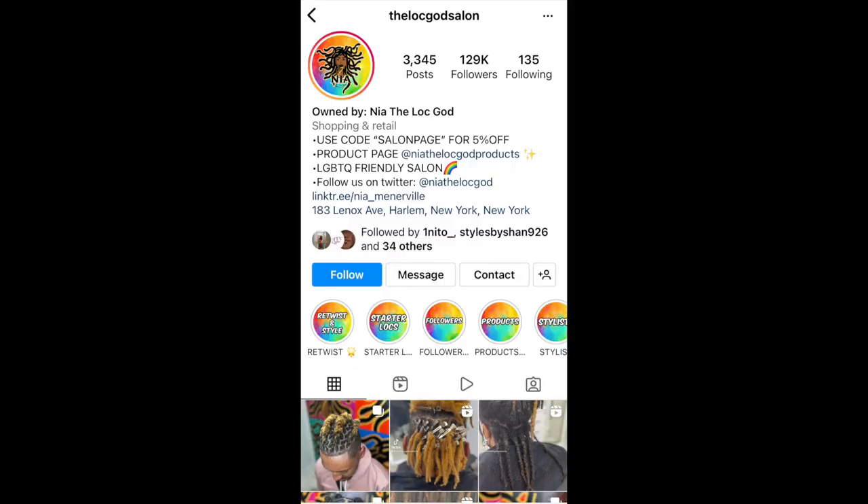I'm also going to be using a different product today. I'm sure many of you guys that are in the lock community know about Nia, the lock god, and her products. Months ago — I think it was for like a Black Friday sale — I got the retwist jelly, which is more like an oil than a jelly. And then I also got the retwist gel, which I've never used on myself. I've used it on other people. Not all products work the same on everyone's hair. I wasn't really a huge fan of it, but I wanted to at least give it a try on myself before really coming to a conclusion about how I felt about the gel.